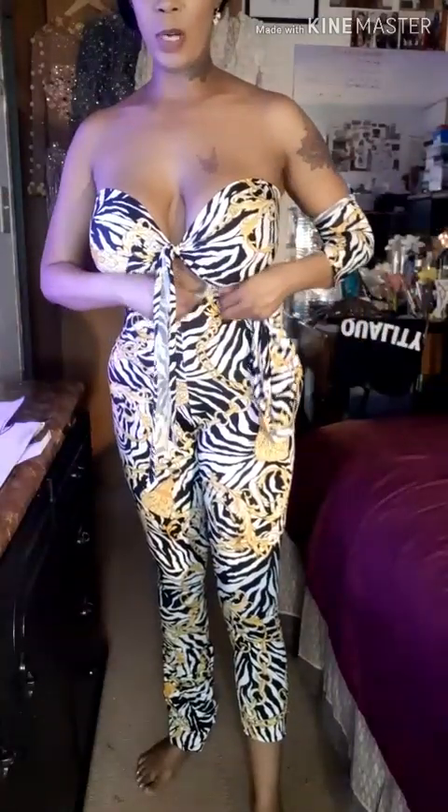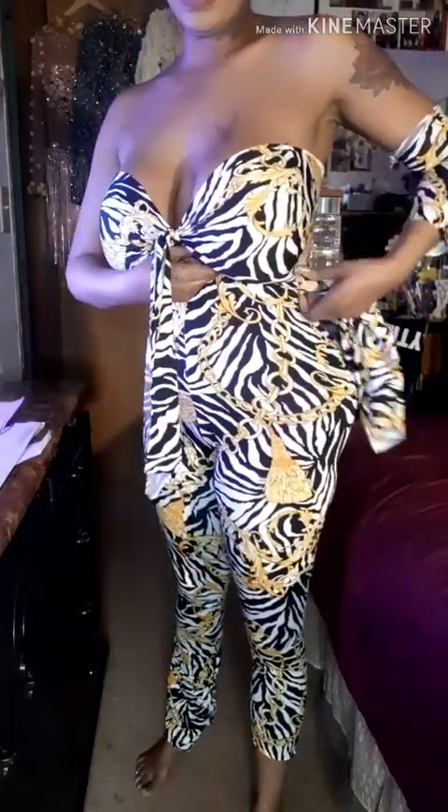I'm making this bodysuit today. I ordered this fabric from a vendor and he told me it was three yards, but when he wound up cutting it, it wasn't three yards. So I wasn't able to make what I wanted to make, and I'm actually making these high-waisted leggings instead.